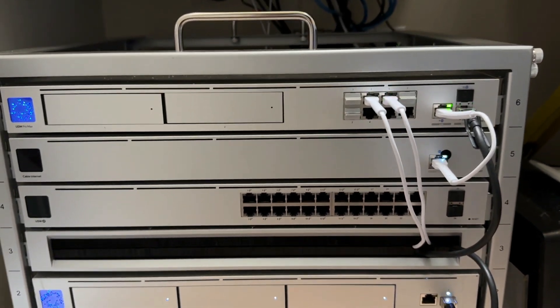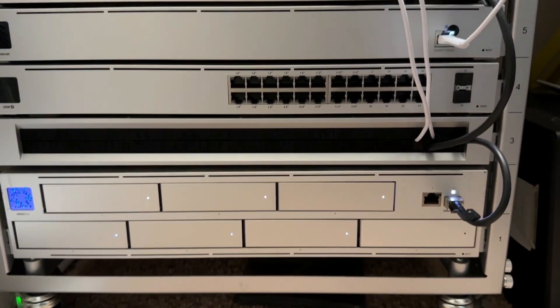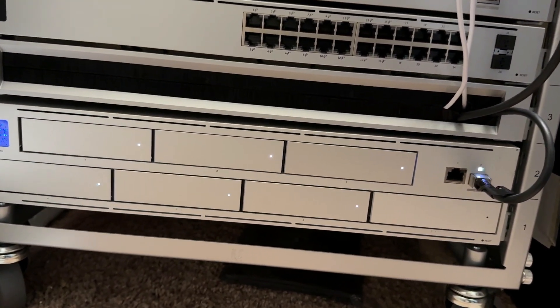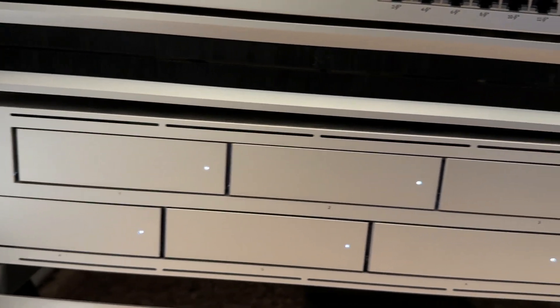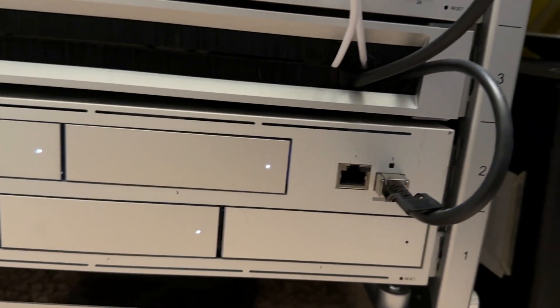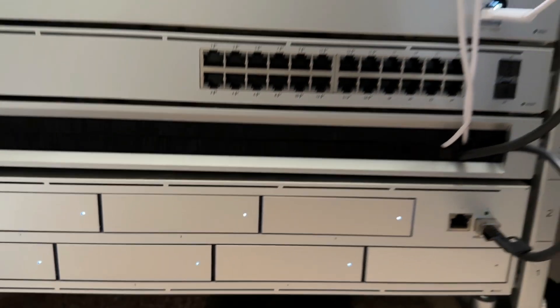So, what is the UniFi NAS Pro? It's an amazingly simple network attached storage device designed to work seamlessly in the UniFi environment. It offers multi-gigabit file transfer speeds thanks to its built-in 10 gigabit SFP+ port. Since it's rack-mountable, it fit right into my existing network rack for easy setup in my server closet.